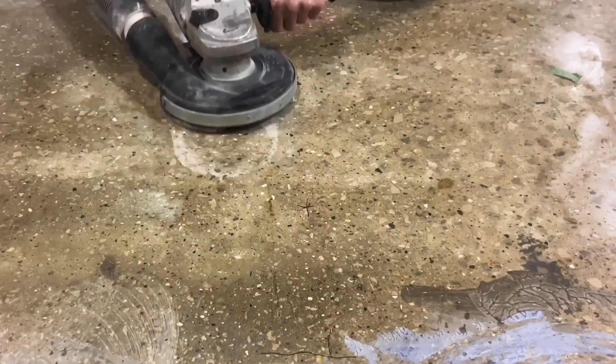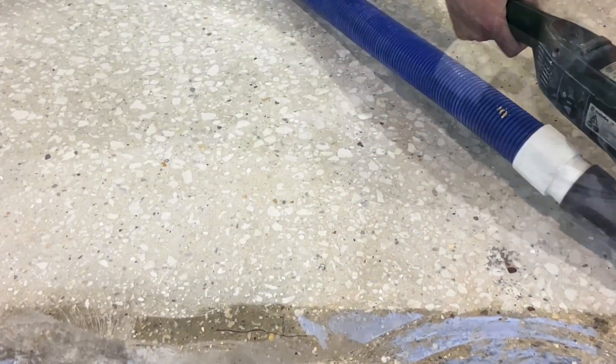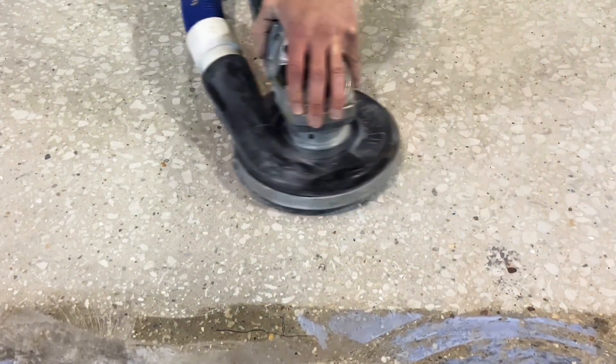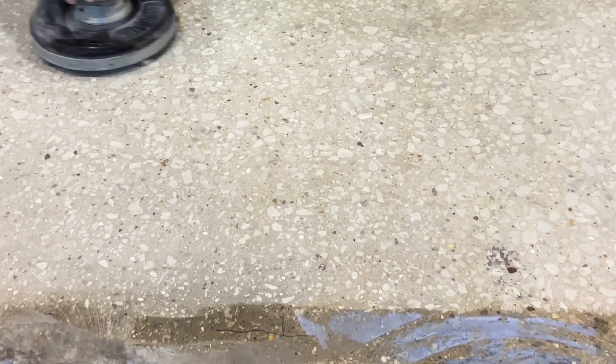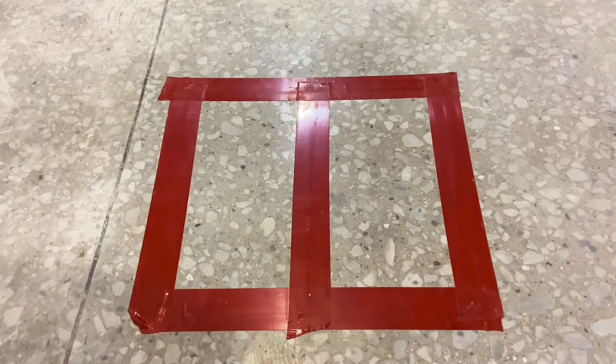Moisture and pH testing begins with opening the concrete by diamond grinding. This amounts to grinding the surface to remove any surface materials that would be blocking the test from getting an accurate reading from the slab. Some tape has been placed to mark out the areas that will be tested.